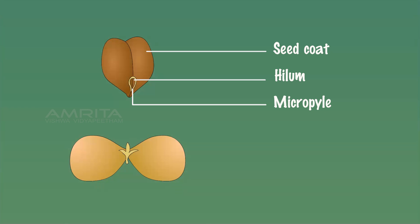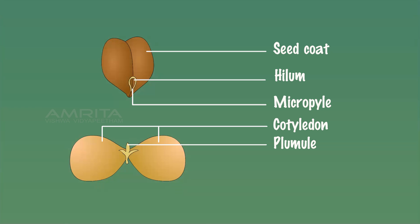The gram seed contains two thick fleshy cotyledons that are food storage organs. We can observe a plumule on the gram seed which gives rise to the first true leaves. The radicle is the embryonic root inside the seed which grows downward into the soil. Above the radicle, we can see an embryonic stem or hypocotyl. Since two cotyledons are seen in the gram seed, gram seeds are dicot seeds.